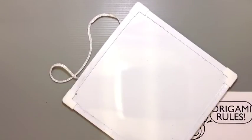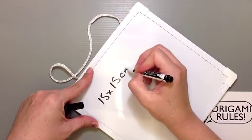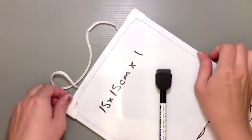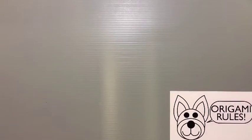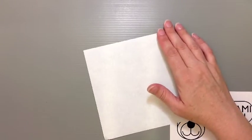I'm going to be using just regular square origami paper which is a 15 by 15 centimeter paper. It might be recommended if you guys are doing this for the first time — it is a little tricky — so you might want to use paper that's a little bit bigger to try out first. I'll show you guys how things turn out with this size though.